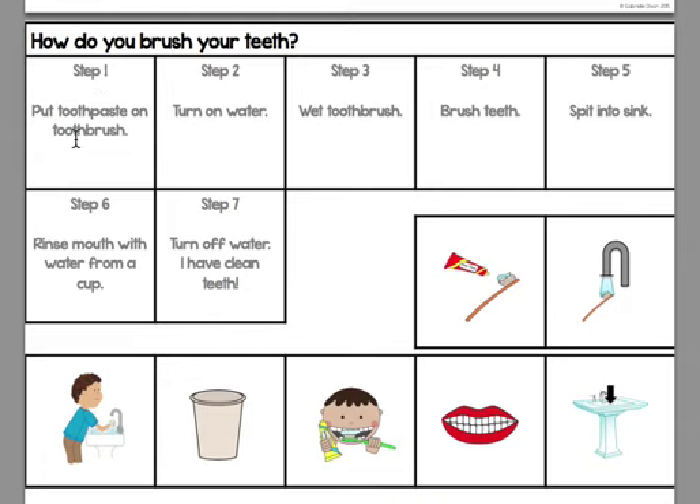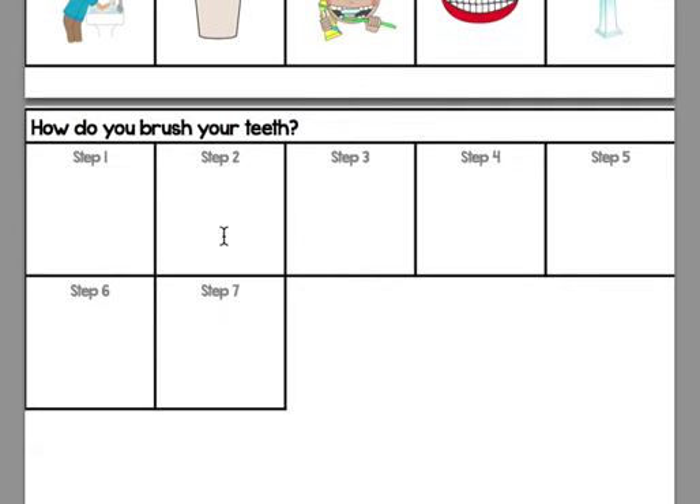There are two versions. There's a version with the skill written out, or there's a version with just step one, step two, step three — and the students really have to think about what you do first, what you do next, what you do after that. This is a great way for retelling for some of our higher-level students.